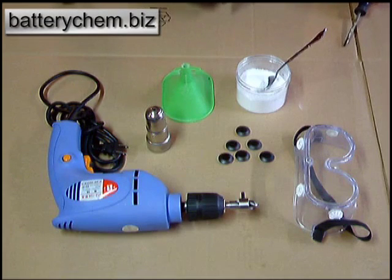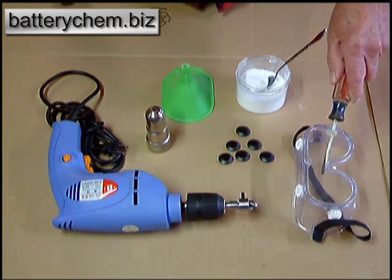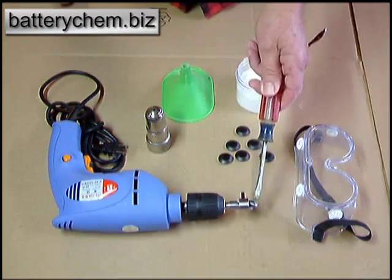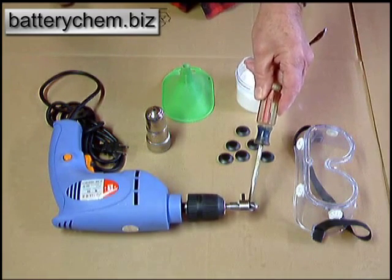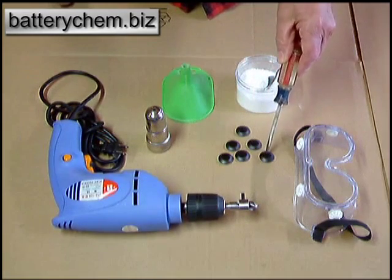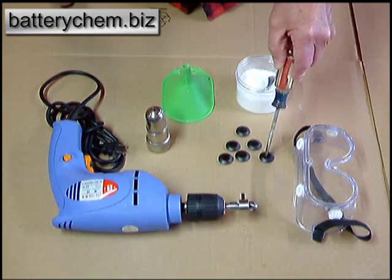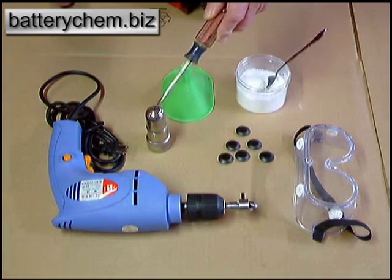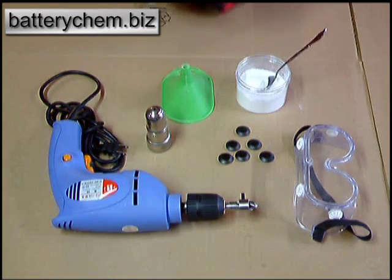Now we're going to show you how we do the sealed batteries. It's a little different operation. Of course, you still need your safety glasses. This is where it gets different. You need an electric drill with a stop drill bit, which is set at a shallow depth so you won't drill through and hit the plates in the battery. You'll also need caps so that when you're done adding your chemicals and water, you can seal the battery back up again. You still need a battery post cleaner, a plastic funnel, and the additive.